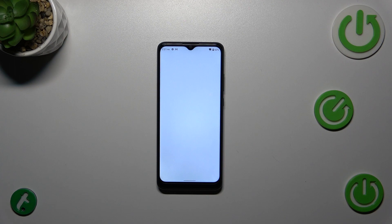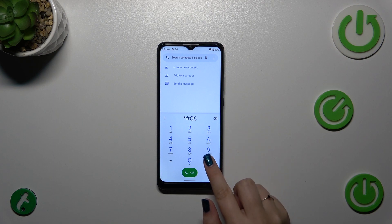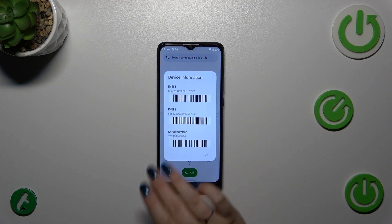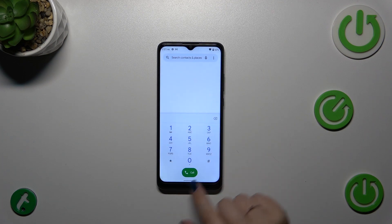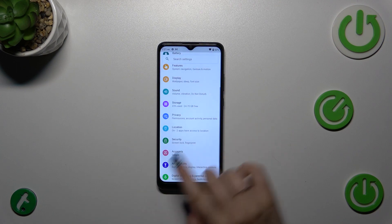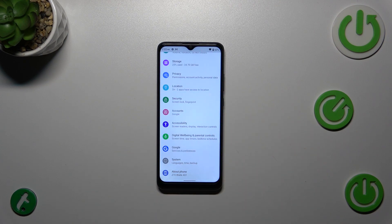Let's start by opening the dialer and entering the code: asterisk, pound, 0, 6, pound (*#06#). As you can see, this code provides us with the serial number of the device. Let's tap OK. Now let me show you another way.